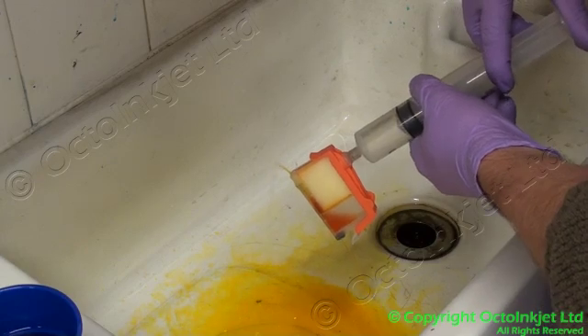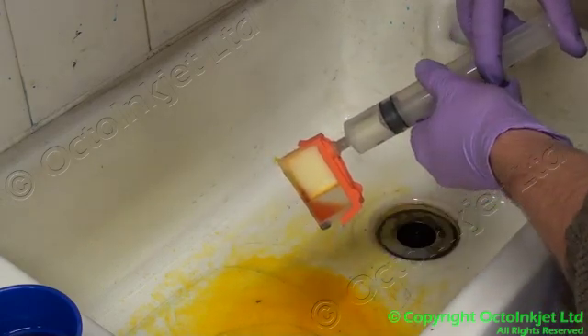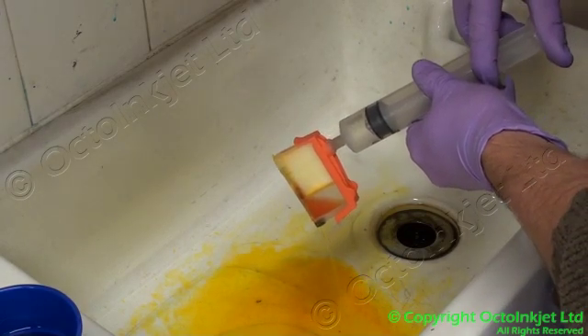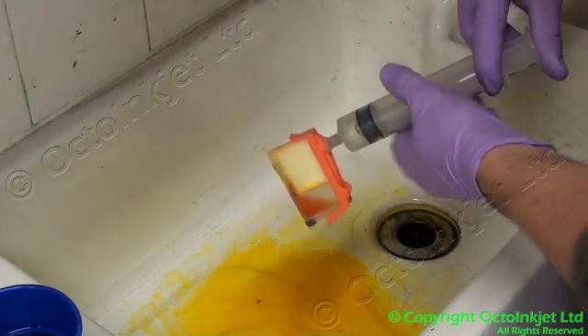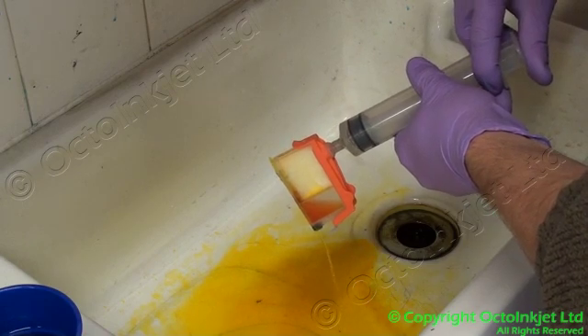It's slowly forcing its way out. There are also two sponges in here — I'll show you how to pull that out. This is not a one-time thing; you do this about three, four, five times — as many times as it takes to flush out. So this takes a little bit of time, allow for that.